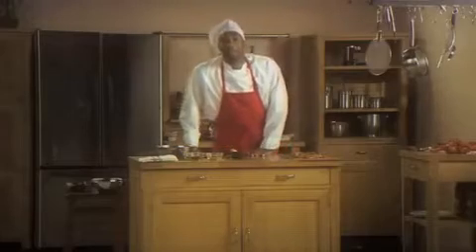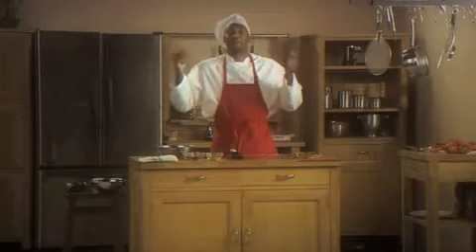Hey, welcome back to Cooking with Gil. Today I'm going to show you how to cook chicken and shrimp on a hibachi grill.